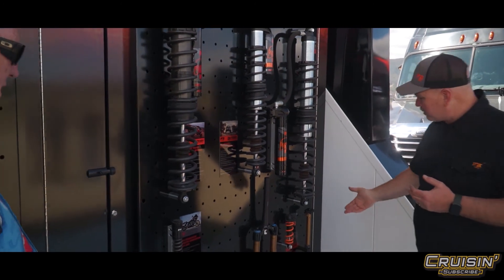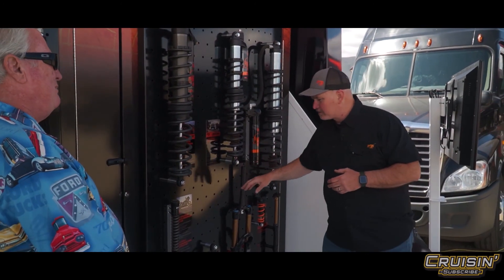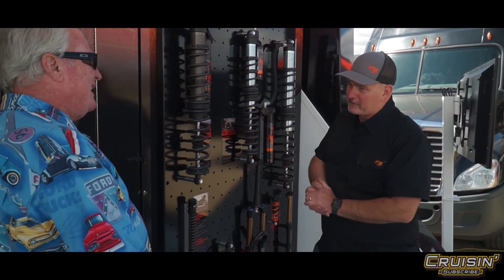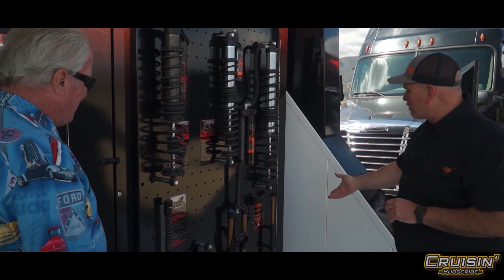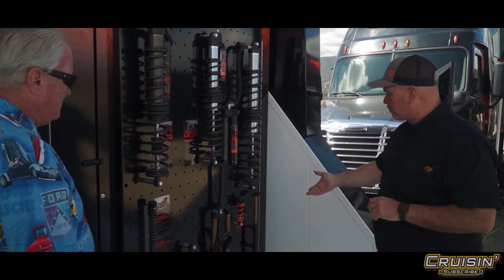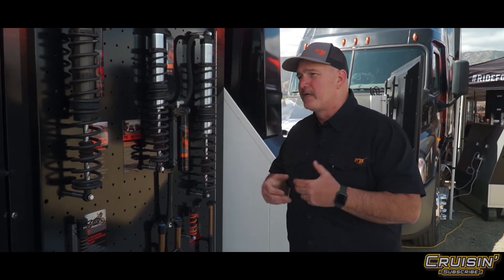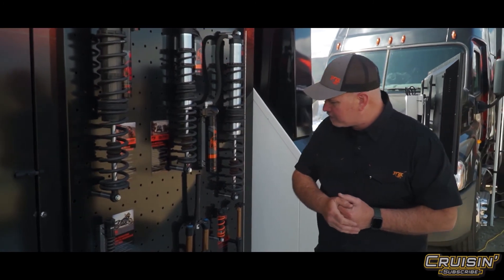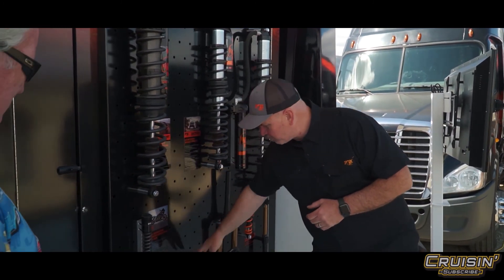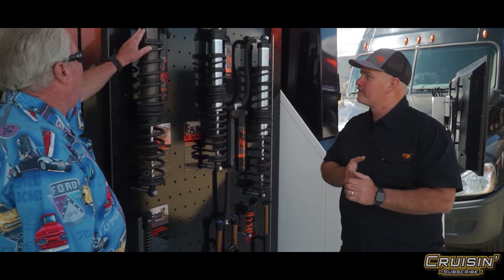We also get into things like our mountain bike lines — everything from seat posts to rear shocks and forks. Most premier mountain bikes come standard with Fox, as well as lots of aftermarket opportunities to tune your bicycle. We also do motorcycle stuff: fork kits for Harley-Davidsons, remote reservoir and piggyback shocks for everything from baggers to sport bikes.